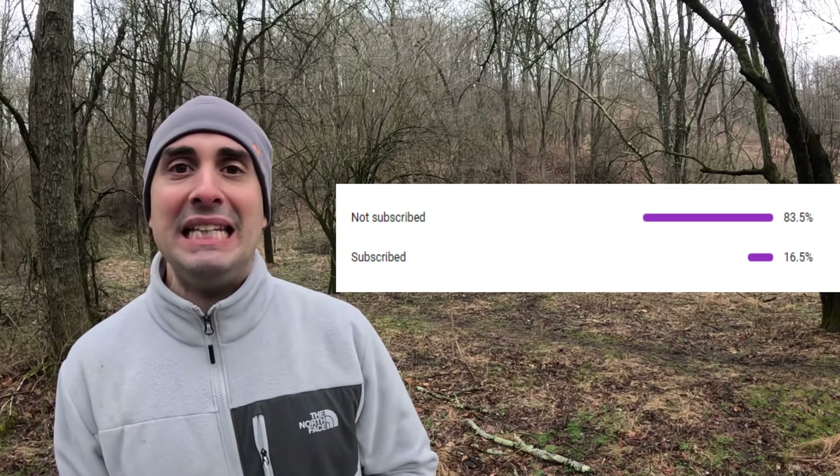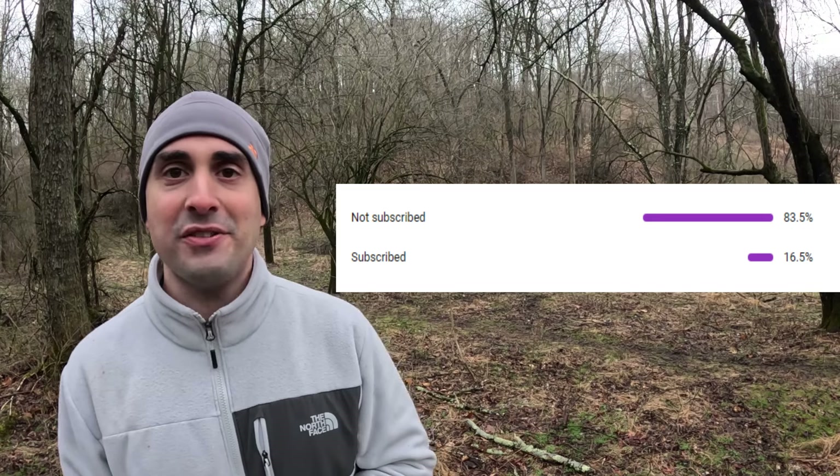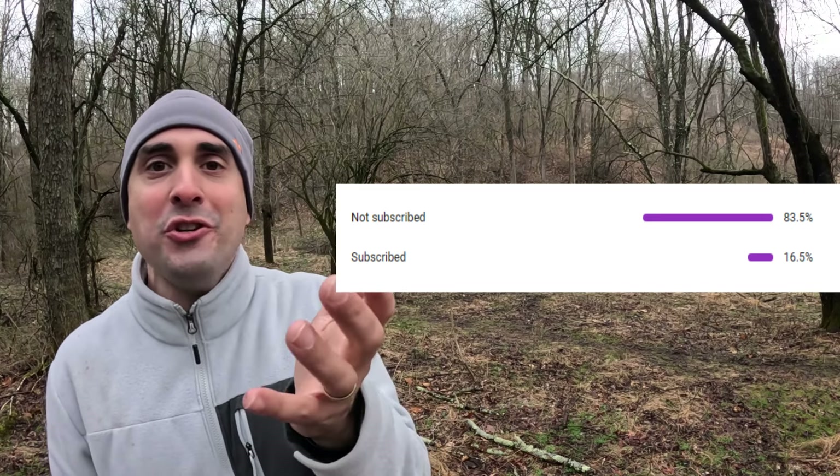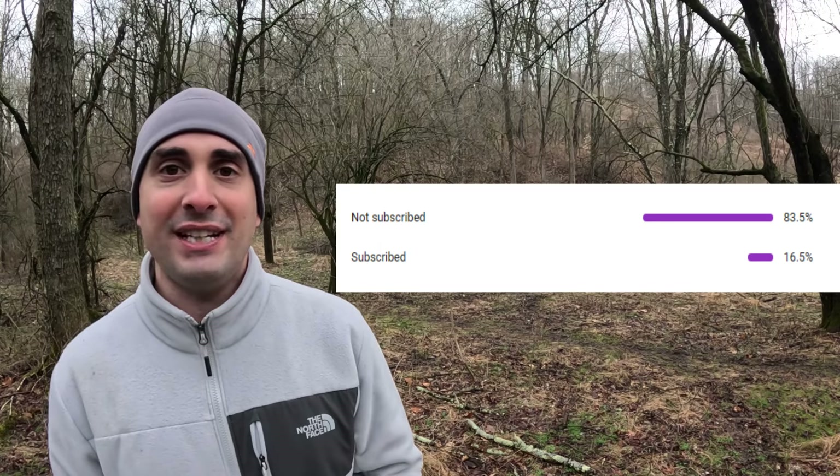I cannot believe such a small percentage of the people watching these waterfowl videos have not subscribed. What are you guys doing? What channels do you subscribe to? Come on, fix that, make it right.